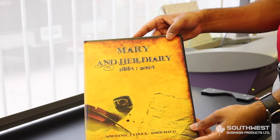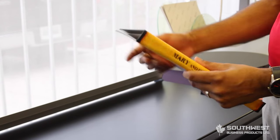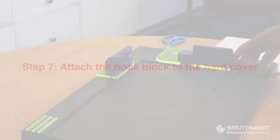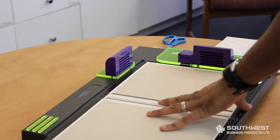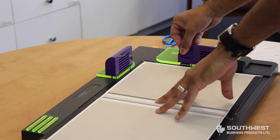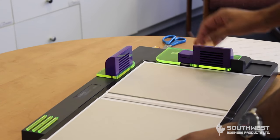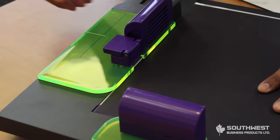Now you've got your customized hardcover. We'll put our book block into the actual cover so we have a fully completed book. We are going to put everything together using our Fastback hardcover guide. Put your cover in like this, make sure it's flush on the corner, and lock it into place.